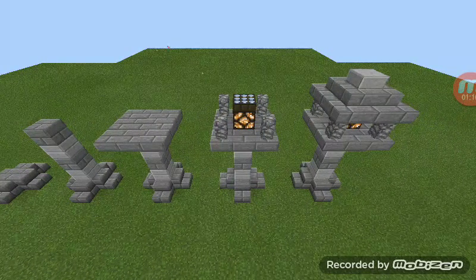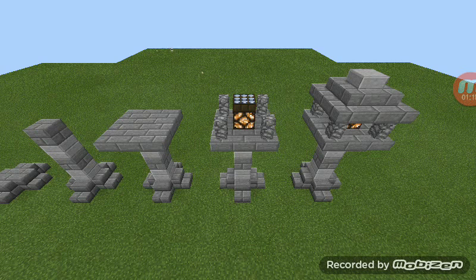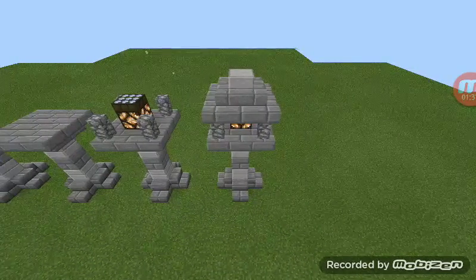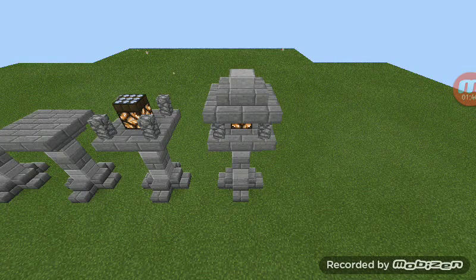After that, get your stone wall, and then get your redstone lamp, and then your daylight sensor on the top. And put the walls and the edges, and put your redstone lamp. After that, get the upside down of the bottom one.